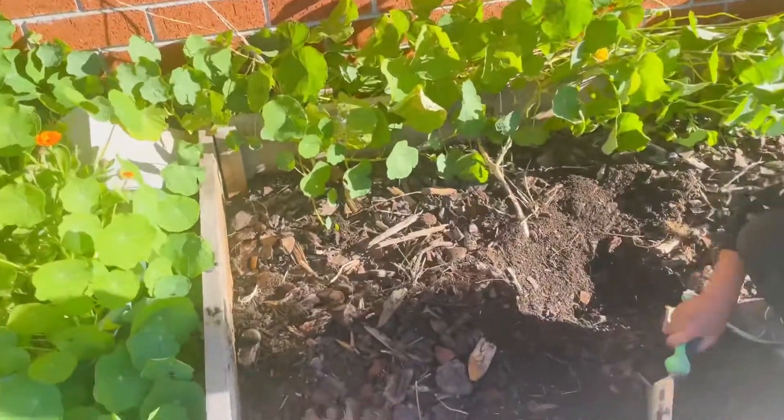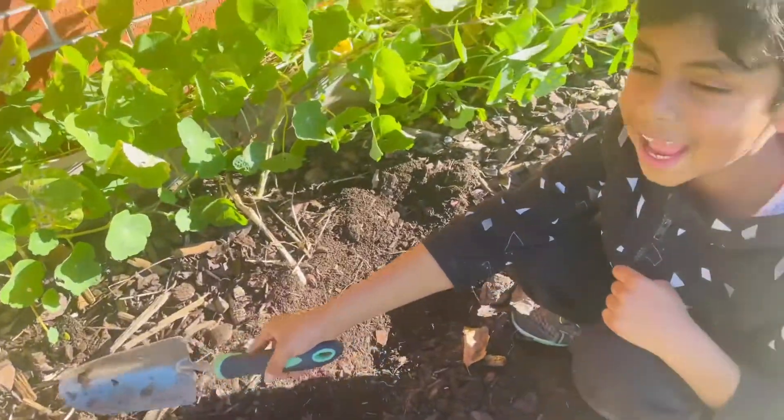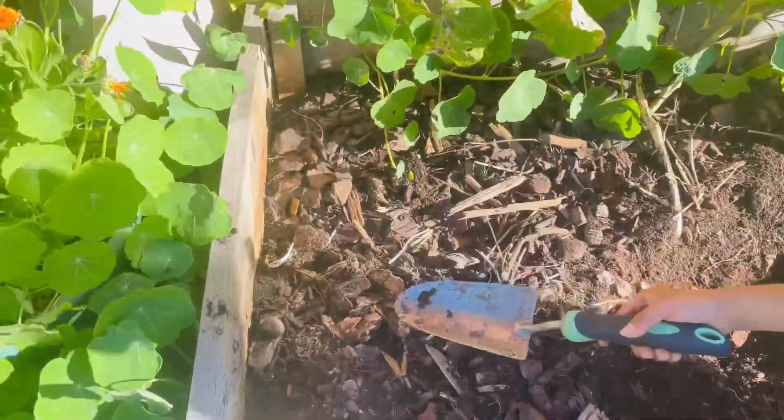Gabe, did you find a snail somewhere here? Yes, I did. Where is it? Right there. There — look what it is!